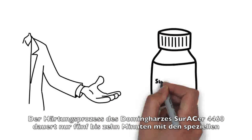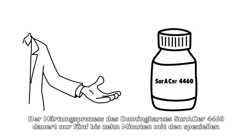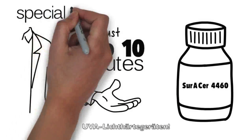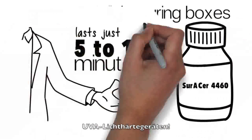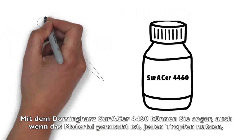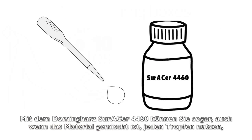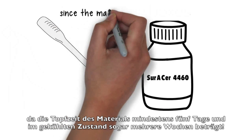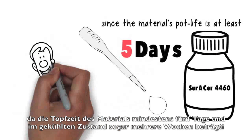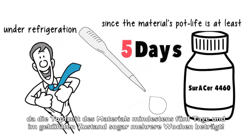The curing process of the Zura Sur 4460 doming resin lasts only 5–10 minutes, thanks to the special UVA light curing boxes. With the Zura Sur 4460 doming resin, you will be able to use even its last drop after mixing, since the material's pot life is at least 5 days and can be prolonged up to several weeks under refrigeration.